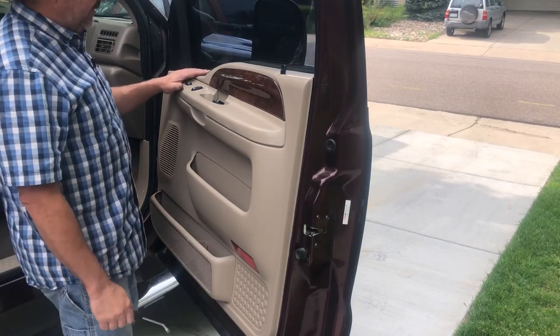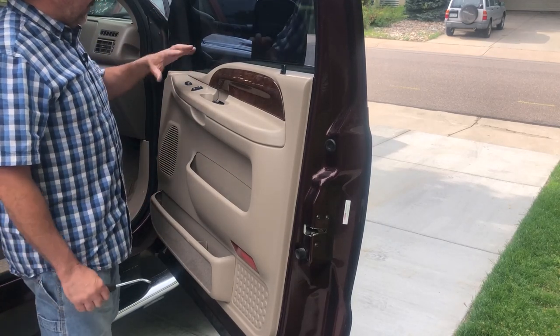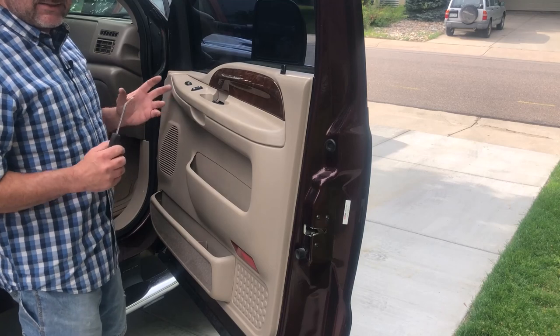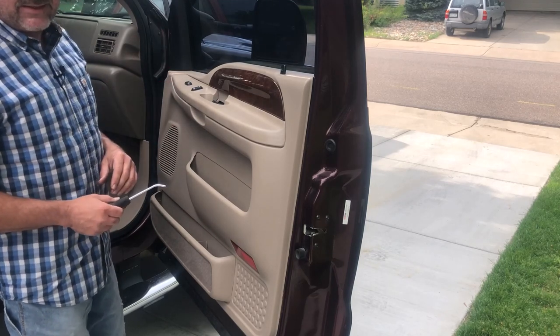Now we're going to start over here on the passenger side — same principle as the driver's side. You're going to start with removing these, then take out your courtesy lamp cover, get the bolts out. I'm just going to fast-forward so you can see me doing this side — everything is the same as the other side.